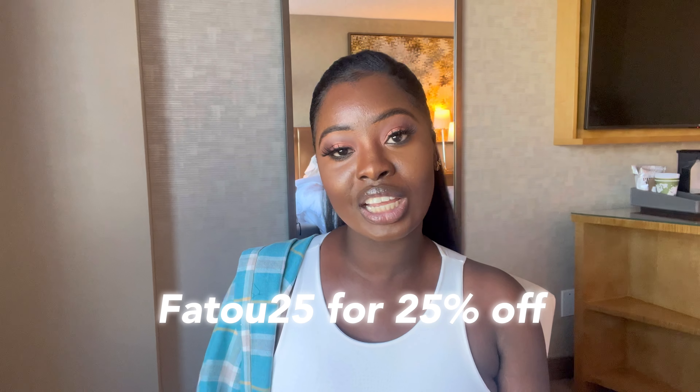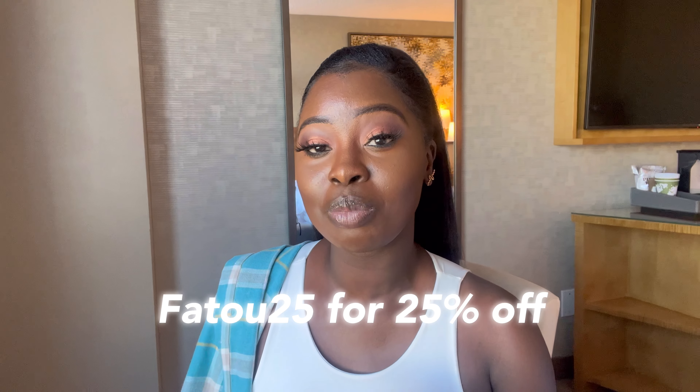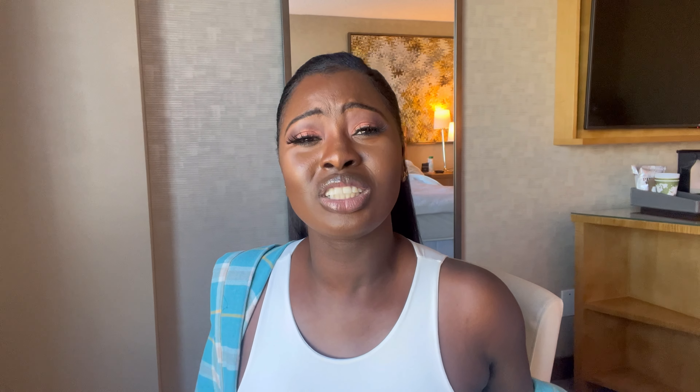This is actually my first ever gifted item from a company — I'm so excited to be doing this review! It's all thanks to you guys watching and sharing my videos, which is how the company reached out. Thank you so much! And here's the fun bit — if you use my discount code FATU25, you get 25% off any bags on their website. Make sure you check them out and use that code to save some money!